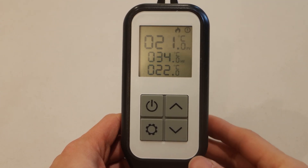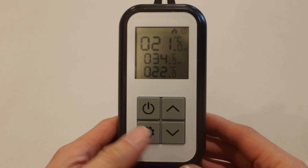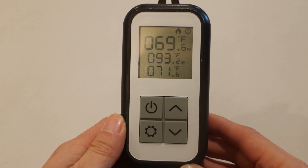When you first plug in the device, it may be showing Celsius units. To change to Fahrenheit, press the settings key.